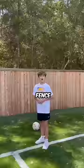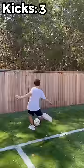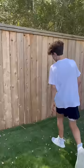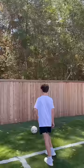How many kicks does it take to break a fence? Okay, we're gonna start from here. Okay, so this is what 10 kicks in looks like. It's coming off just a bit.